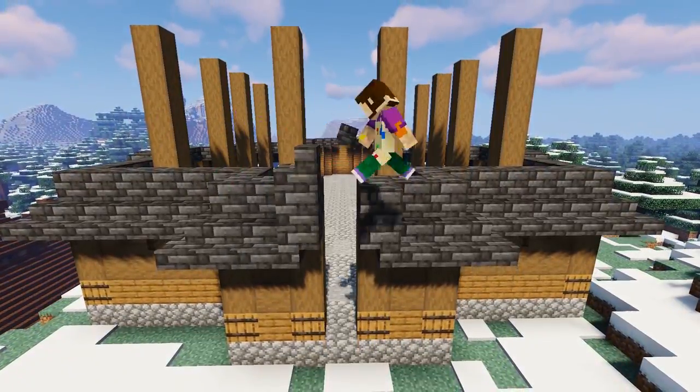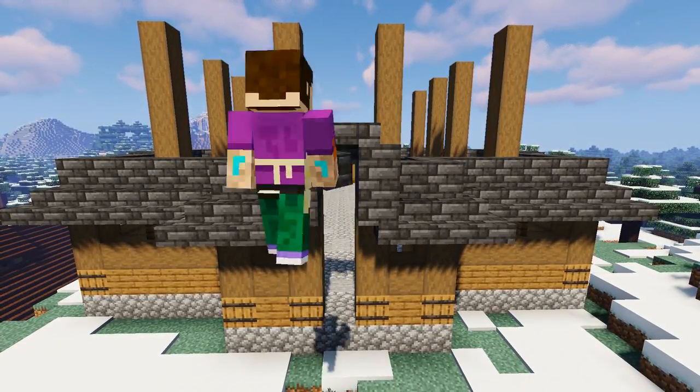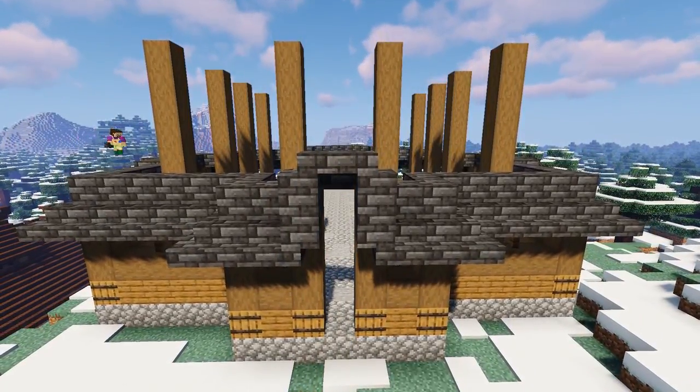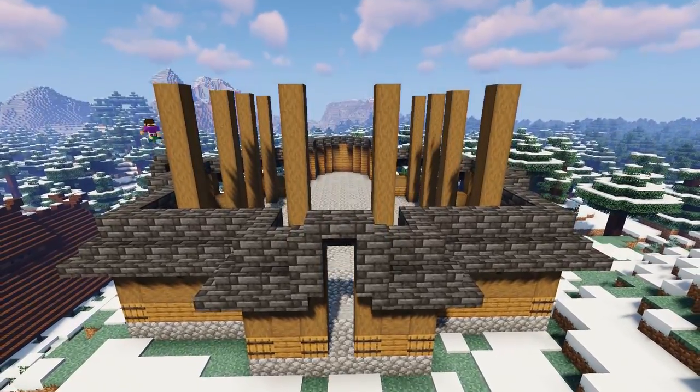On the front entrance we're going to add two deep slate tile stairs facing outwards like so, and then in between them an upside down stair facing outwards, to create a sort of archway. Repeat this on the two side entrances as well.